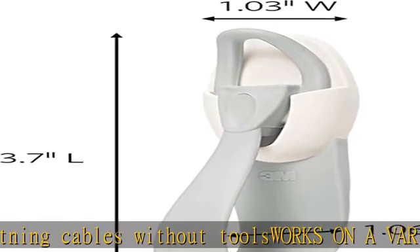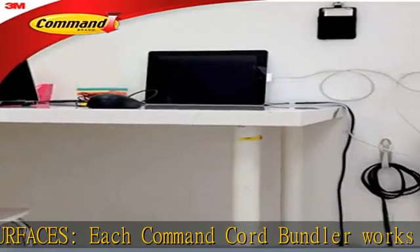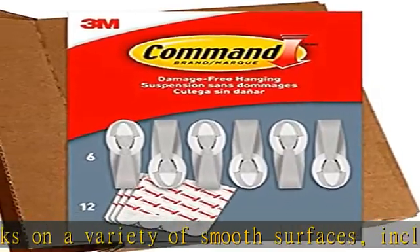For easy clean removal, lightly hold the top of the wall adhesive strips and slowly pull straight down towards the floor to remove the cord wrap and prevent damage to walls and surfaces. Reuse your electrical cord organizer with medium refill strips. See more product details in the description to get this product today at the best price.